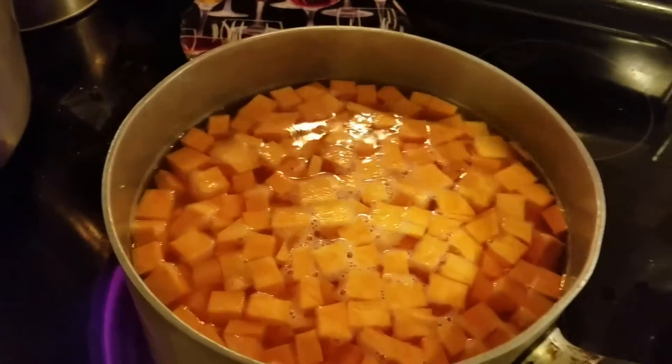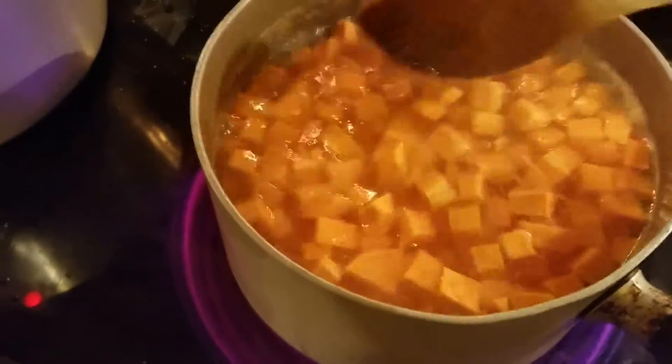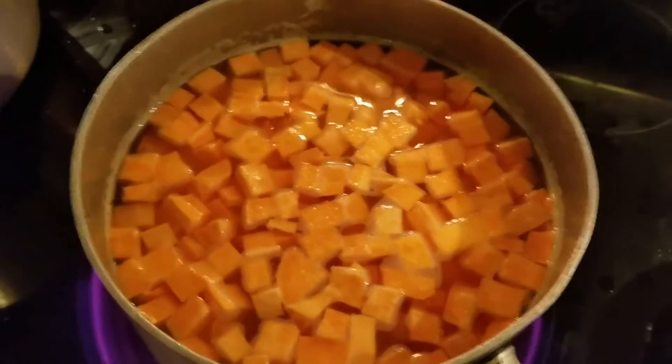Put them in a boiling pot of water and let them boil. Keep checking them and stir occasionally. You'll feel when they start to get tender. Take them out when the bigger pieces can have a fork put through them, but not overcooked.